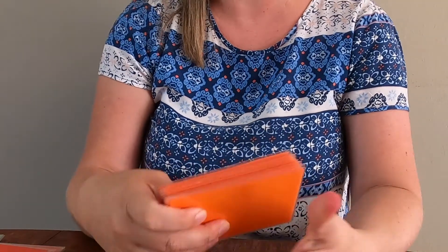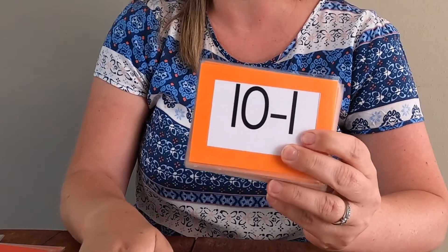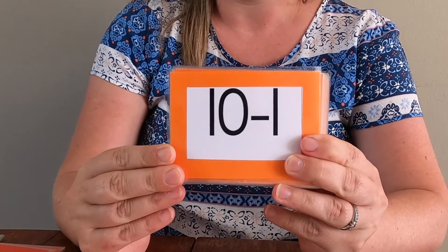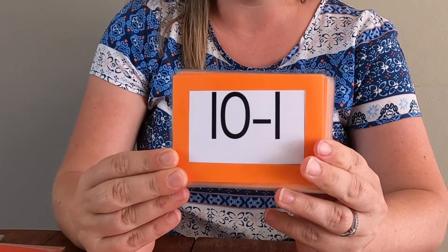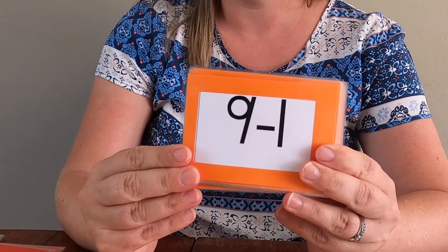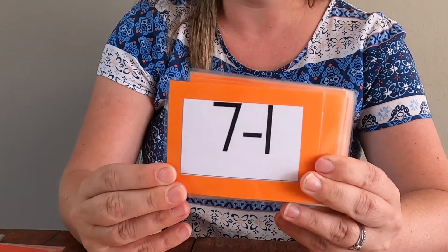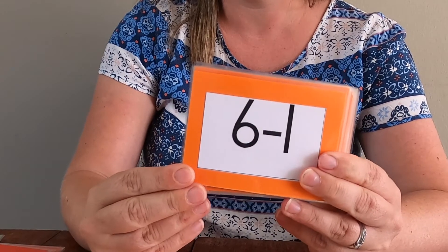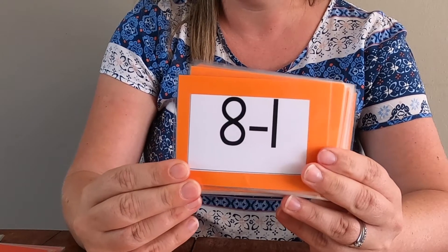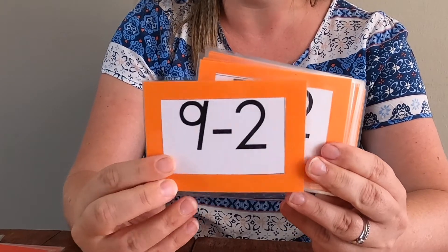I didn't mix them up because I thought that would be easier for the video — just keep them separate. So now we're doing some minus sums. Ten take away one is nine, right? Have you got it? Let's go. Eight. Six. Five. Seven.